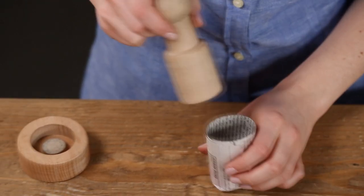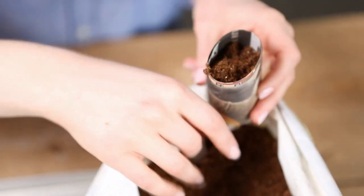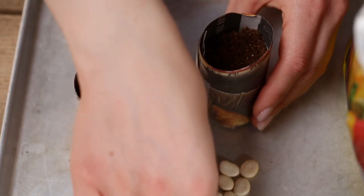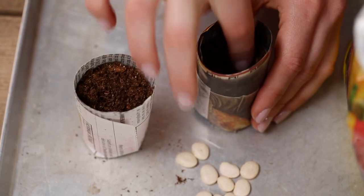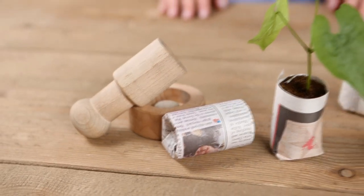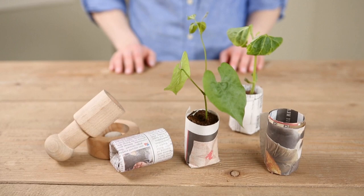Remove the paper pot from the dowel and plant it with potting soil and seeds. When you're ready to transplant the seedling you have grown, you can just plant the whole pot. It will biodegrade over time.